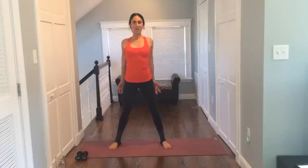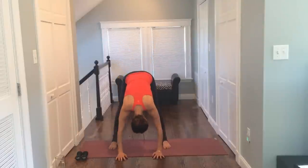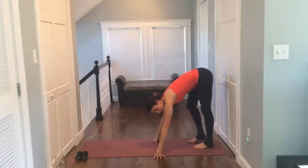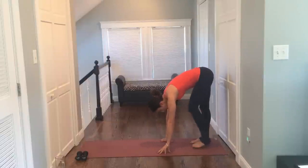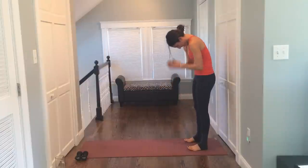just releasing any tension in your neck. Take some breaths, and then tuck your chin, slowly roll all the way down. Give your legs a little stretch. You're going to walk to the back of your mat, and still kind of shake your hips side to side, push through those legs, relax the neck. Bend your knees and roll up one vertebrae at a time.